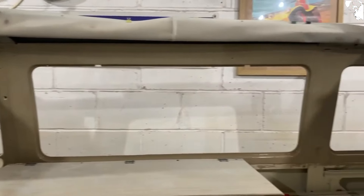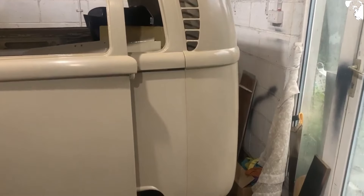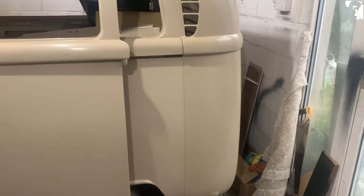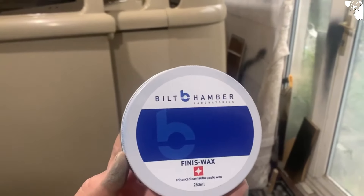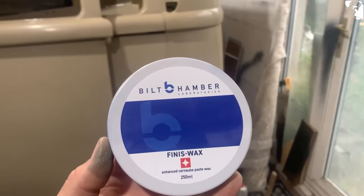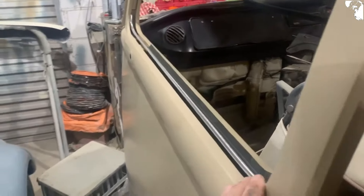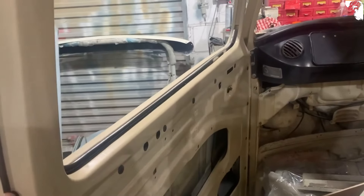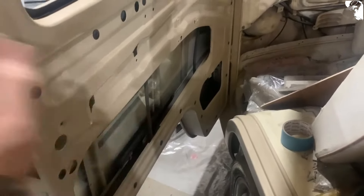Just started to take down this interior track for all the curtains. I wasn't too sure if I was going to use it — I was going to go down the magnet route. Still not sure, but this has got to be sanded down and I'm probably going to do the exterior colour inside now. I was going to do Lotus White, but I think it's going to be better if it's painted actual body colour. I need to do that before I start putting the windows back in. That's all the parts painted in and around the windows now.